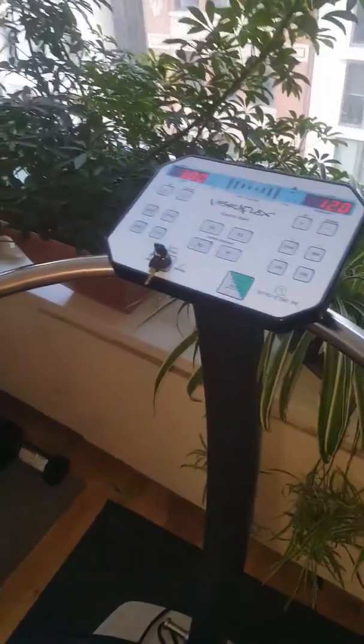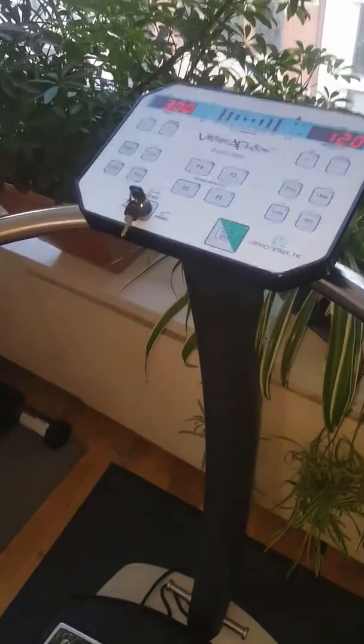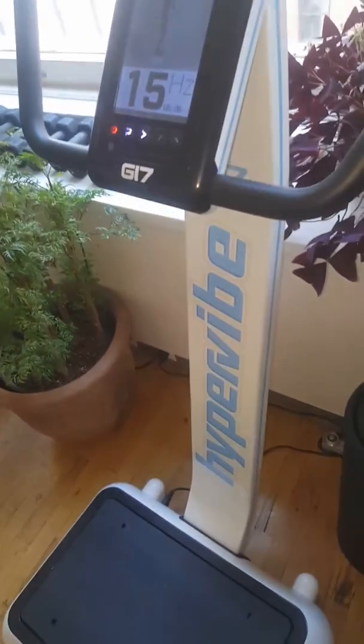So this is my 10 out of 10 machine — totally A+. Now I'm going to show you the machine that I considered a 9.9, the Hypervibe G17.